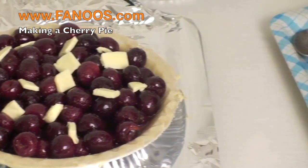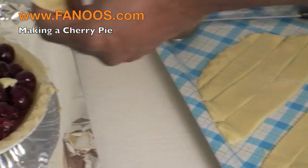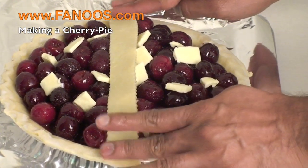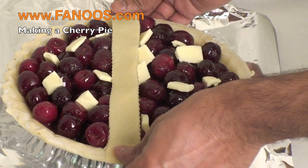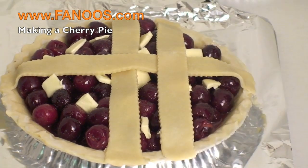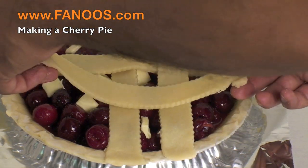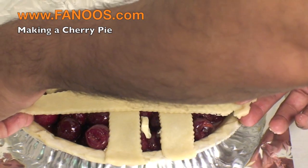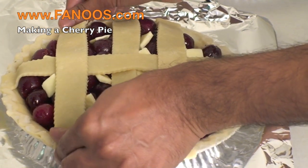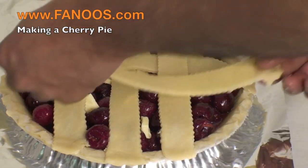Now we will just try to put the strips that we have cut along the pie, trimming them off and laying them on the other side to form the lattice top.